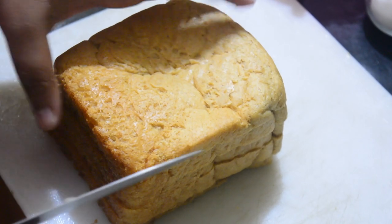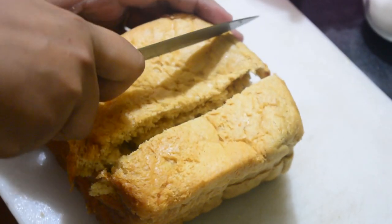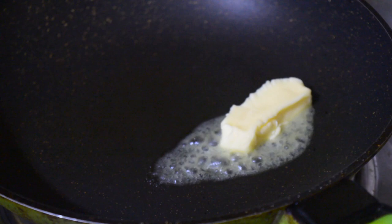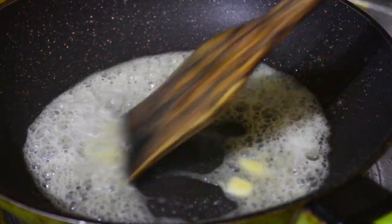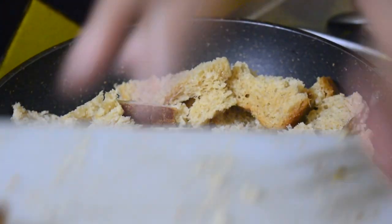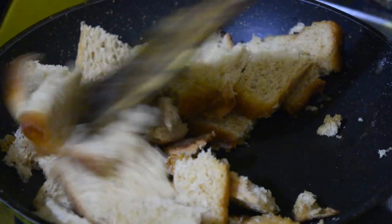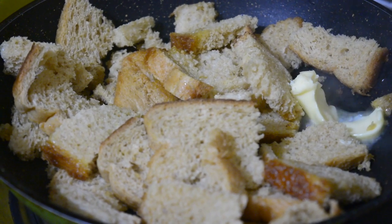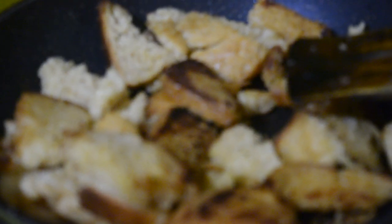Now we will need to make some croutons. For croutons, we need to take some bread and cut it into cubes. To fry our bread cubes we will need two tablespoons of butter. We have added the butter, let it melt. When the butter is melted we will add our bread cubes to the pan. To make this all the more tasty we will add a little bit more butter. Put your stove on medium heat and keep them till they are brown.